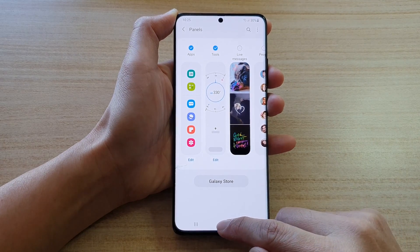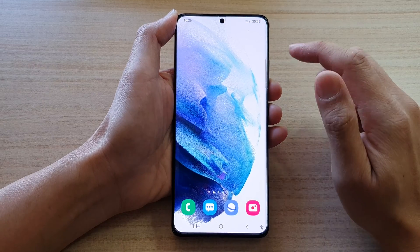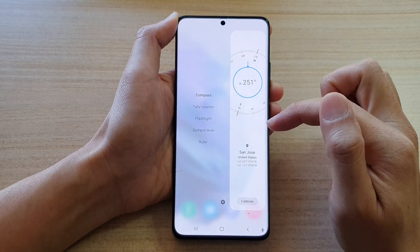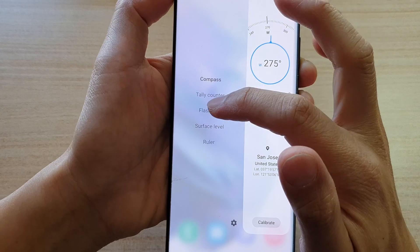Then tap on the home button. Now whenever you need to use the flashlight, all you have to do is swipe out the edge panel, then swipe across until you find the Tools page, and then tap on Flashlight on the left-hand side.